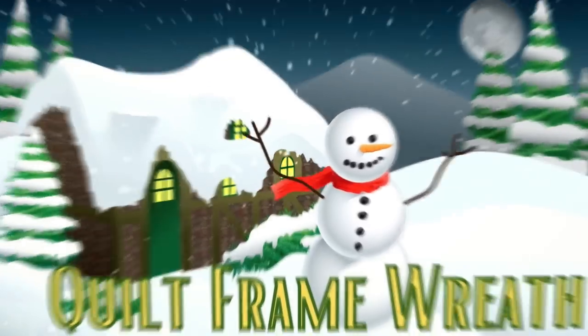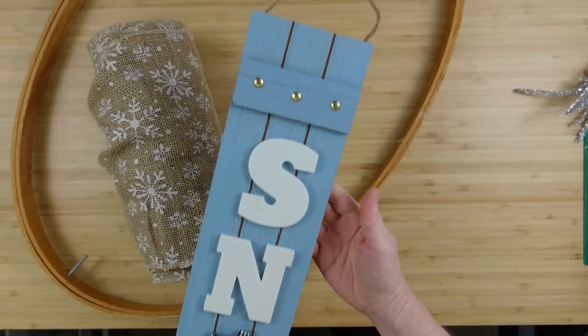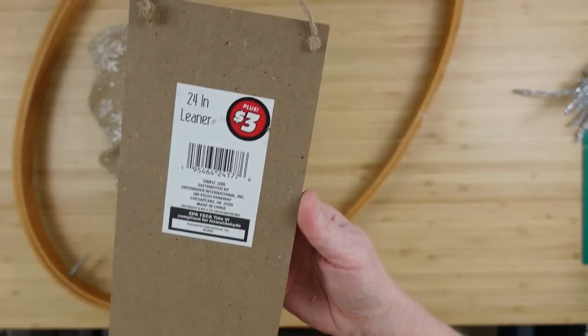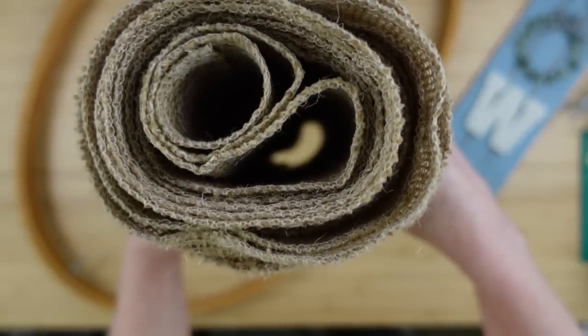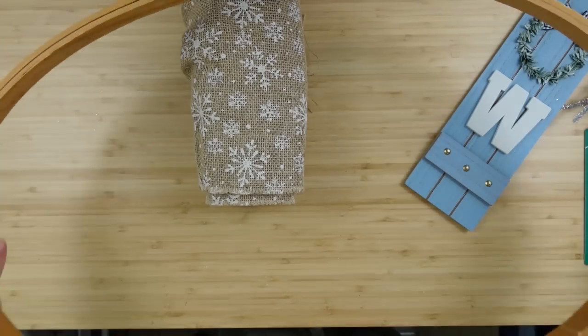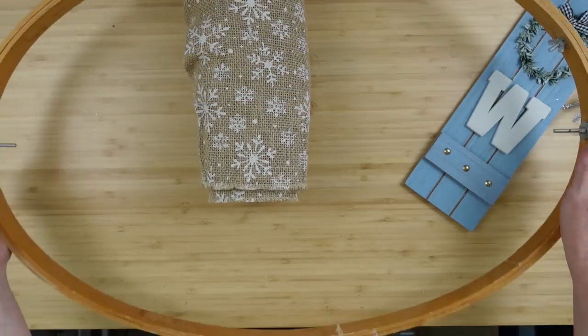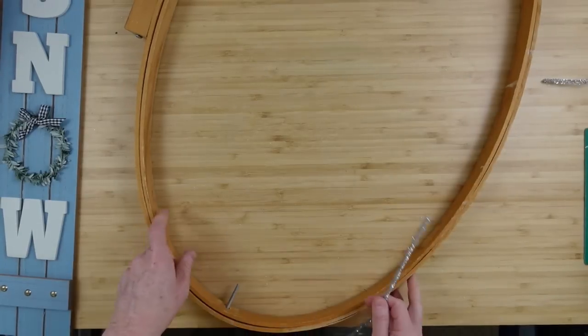Alright, so the first project is a quilt frame wreath. We're going to use some pipe cleaners, this $3 sign from the Dollar Tree Plus — you can use any one you like, this is 24 inches — a roll of burlap, and a quilting hoop. It's huge, it's bigger than the sign.